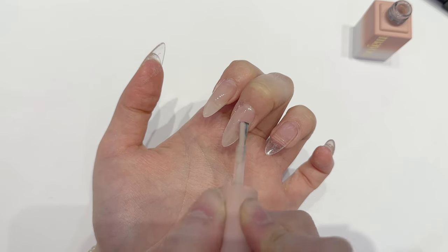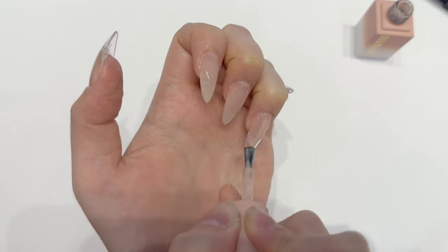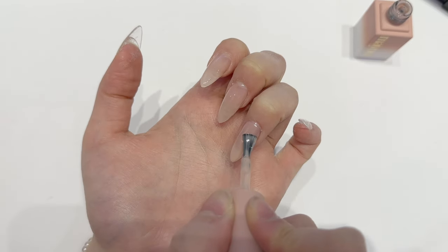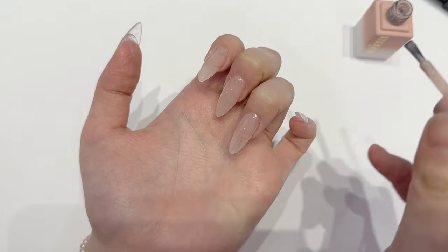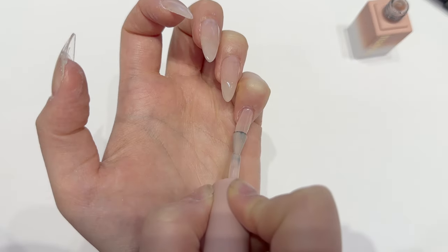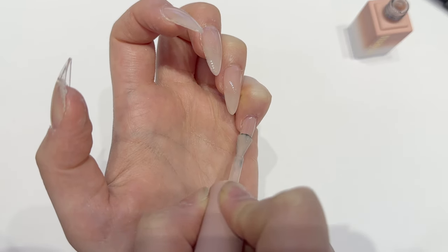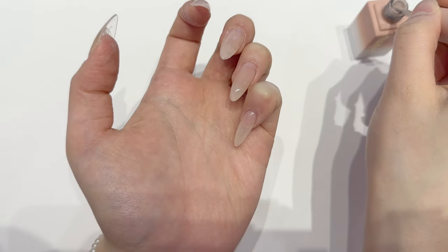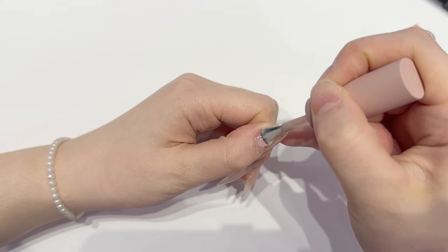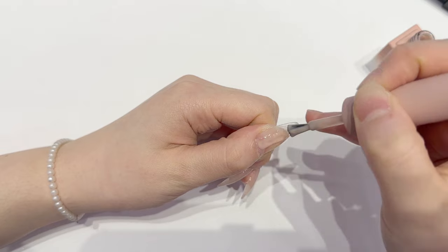Airbrushing is so popular and it's so easy once you get the hang of it, but in the beginning I did struggle and did not want to use it. It just makes the design so flawless and looks so good. I also saw this TikTok trend where people were trying to match the color of their lipstick to a bunny's tongue, and I thought I would do the same for nails.